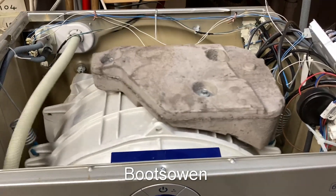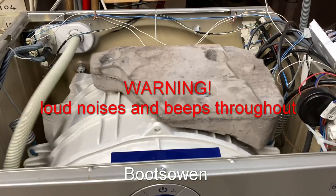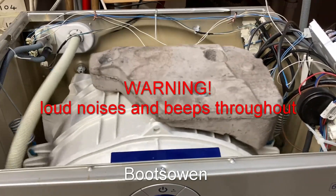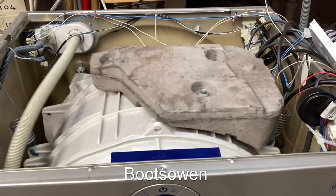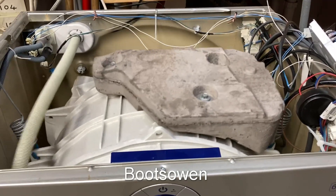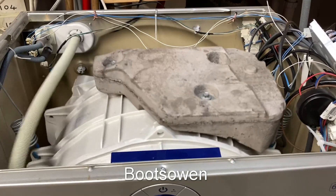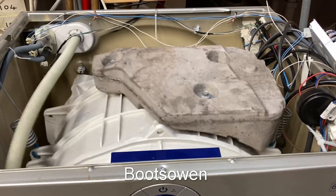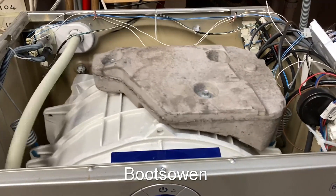Hey there, it's Boots Owen here. This is the Indesit Moon washing machine and just up on the right of the picture you can see this Chinese universal control board for washing machines that I've retrofitted to it. Judge for yourself - is it working properly or not? I got it to work, kinda. Come with me on a journey with all the highs and lows of getting this control board to work. Stay tuned.